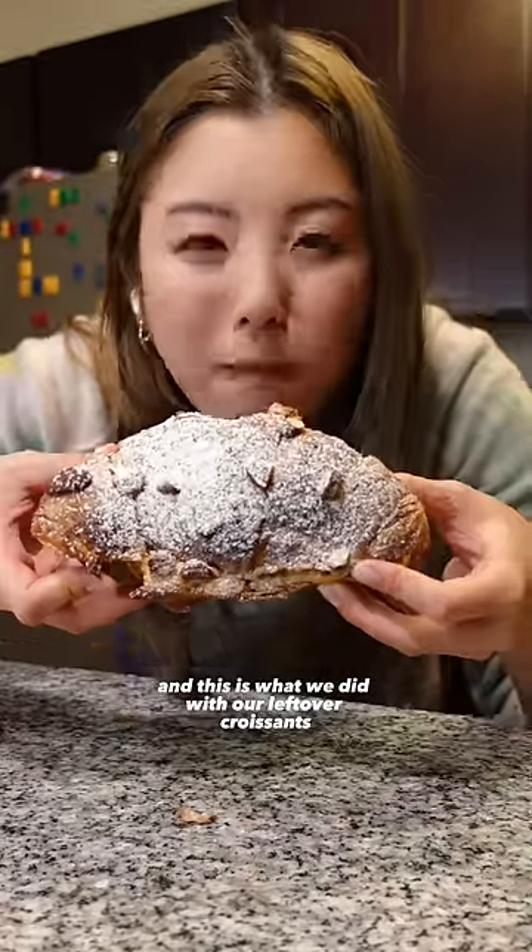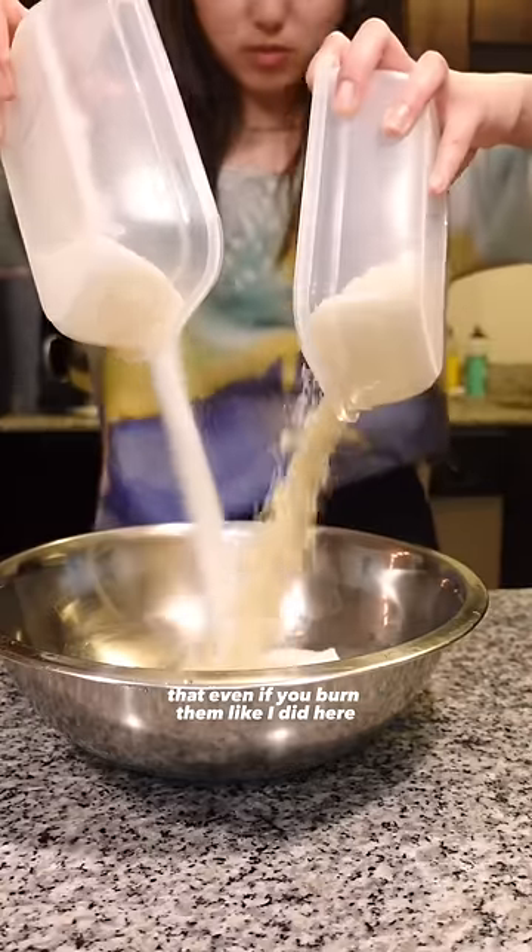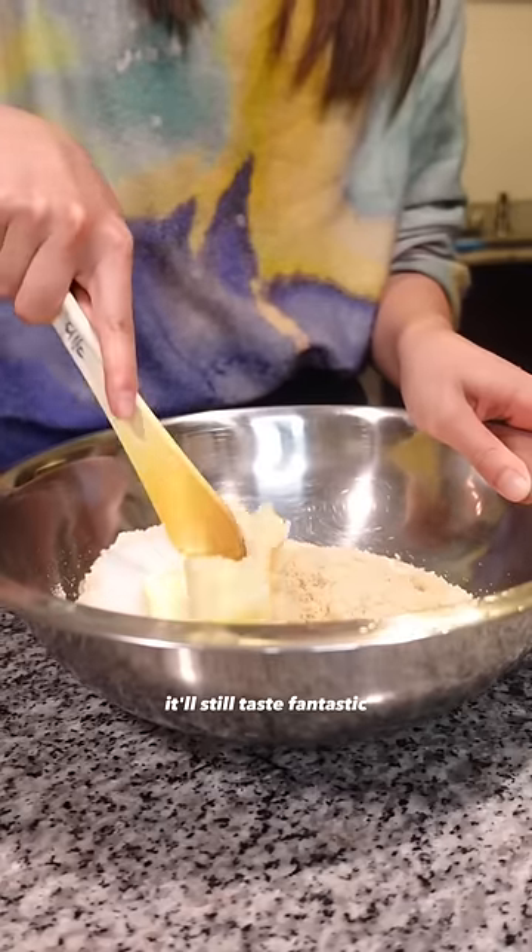I worked at a bakery in France, and this is what we did with our leftover croissants. This recipe is so easy and amazing that even if you burn them like I did here, it'll still taste fantastic.